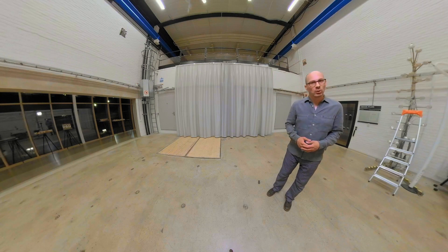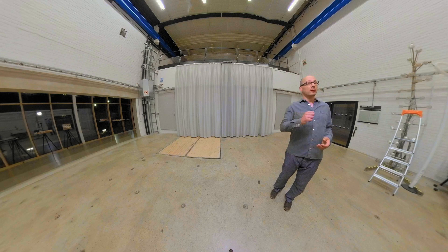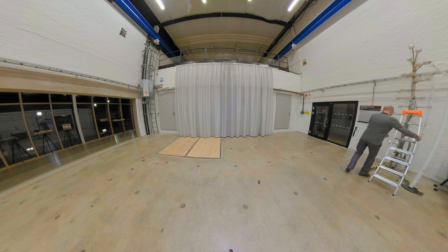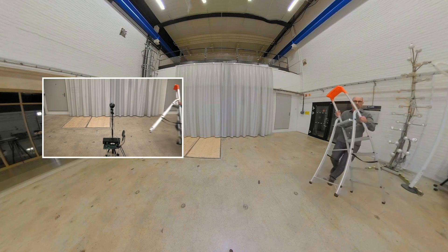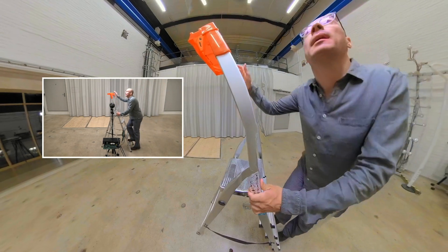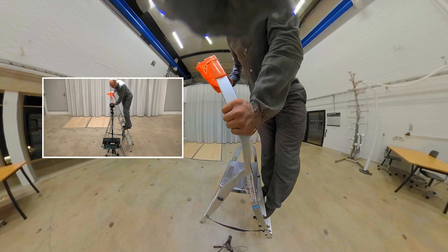Equatorial microphone arrays tend to involve questions regarding capturing things that occur outside of the horizontal plane, so we want to make sure that this is also covered. Climbing the steps — and now I'm talking into the microphone array from straight above.